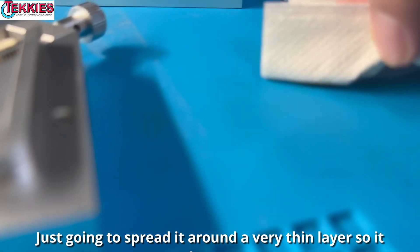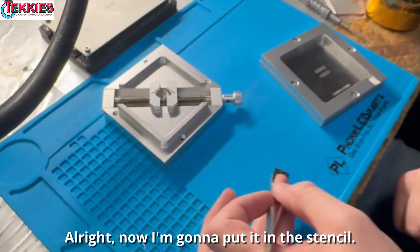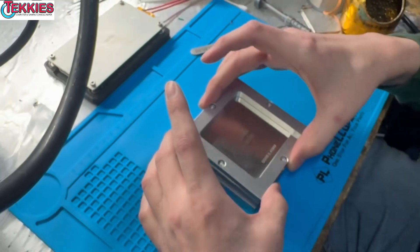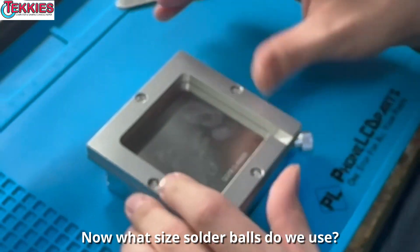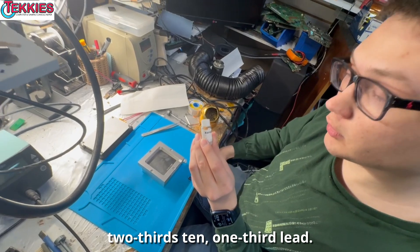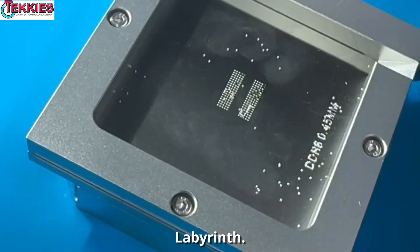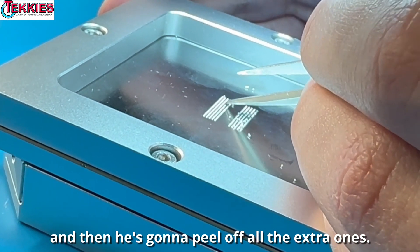Just kind of spread it around — a very thin layer so it doesn't cause them to slide around. Put it in the stencil, lock it in. The stencil lines up with all the solder ball holes. We're using 0.45mm solder balls — leaded, two-thirds tin, one-third lead. Just gonna pour a few on there. It's like that marble labyrinth game where you get the marbles into the holes. Make sure there's one in every single hole, then peel off all the extra ones.